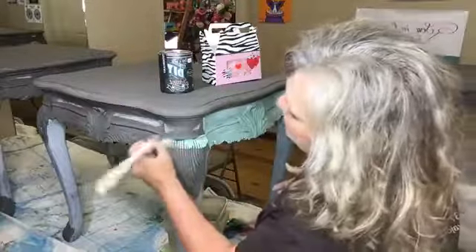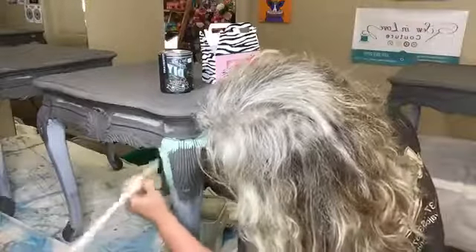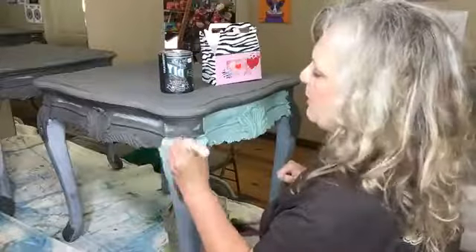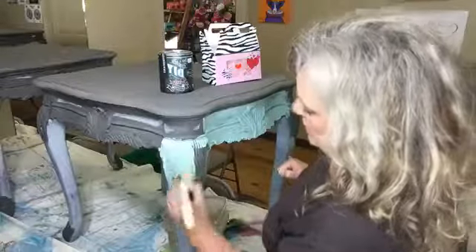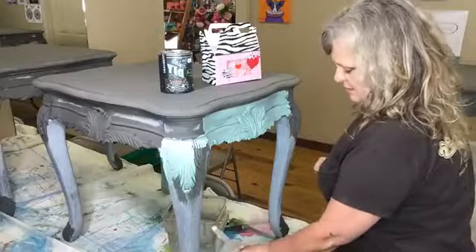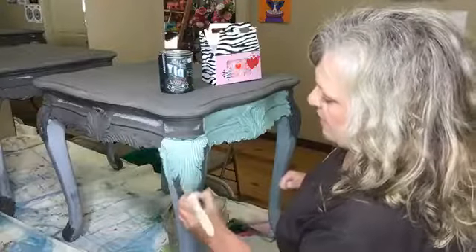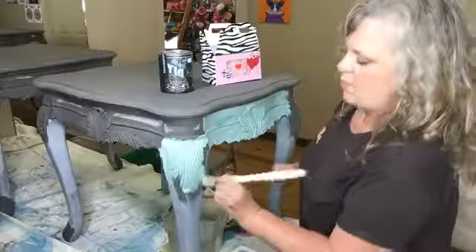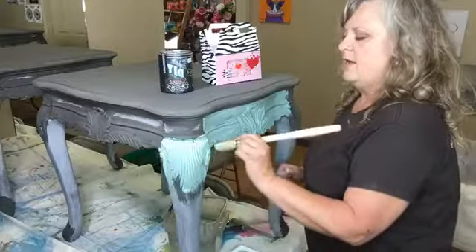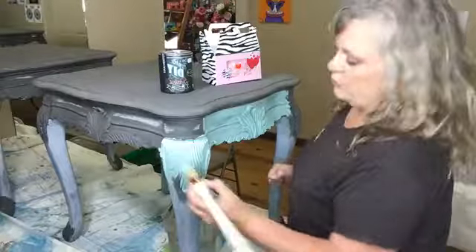Most of the things you see me painting here are for sale in the artisan market, so if you're ever interested just give me a holler. But I'm not here to try to sell you something — I'm here to share the techniques that I've learned and the mistakes I make as I make them, so you can learn from those the same way I did. It's a very simple process.